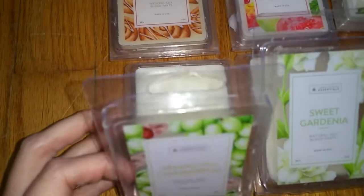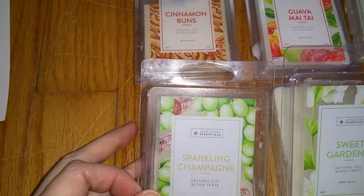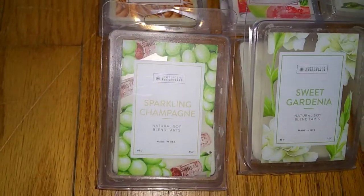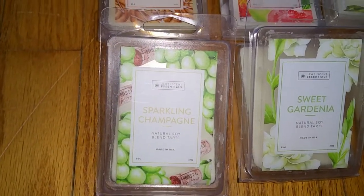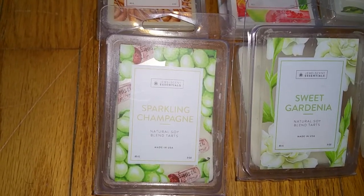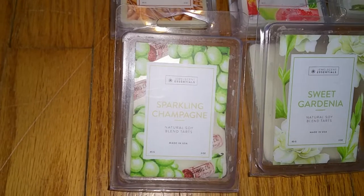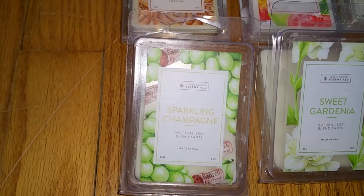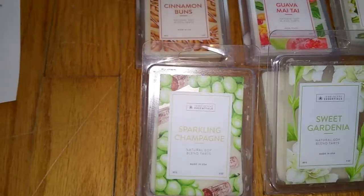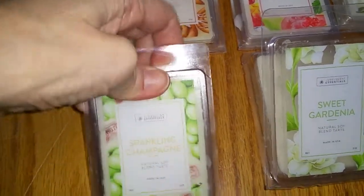Next is Sparkling Champagne. Notes are a crisp blend of sweet muscat grapes, bergamot, and soft white florals. This doesn't smell like champagne at all, but it's a very nice scent. It smells fresh like rain, but there's also a smidgen of fruity — maybe an orange-type scent — and possibly a floral note. It's not overly sweet and not really a fruity or floral scent, but a mixture of everything. Very difficult to describe, but I like it. The fruit I'm smelling is probably the grape, but it really doesn't smell like grape. The throw is medium, three out of five.